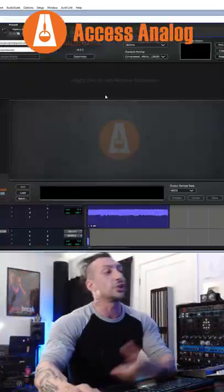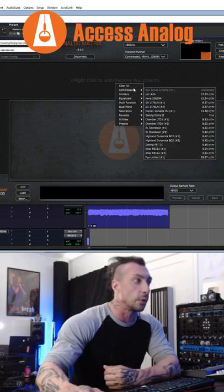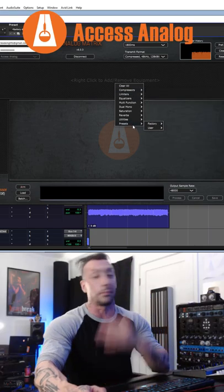You open the Analog Matrix plugin, which is your door to control the real units. And here you have all the list of compressors, limiters, equalizers, utilities, and even presets.